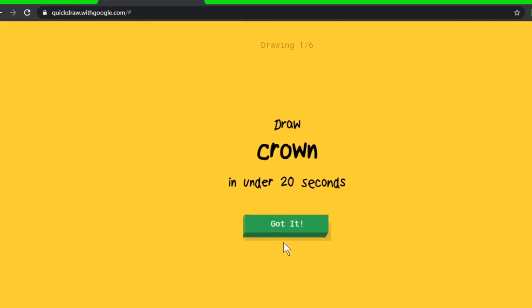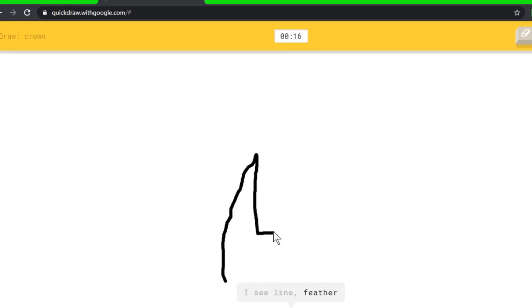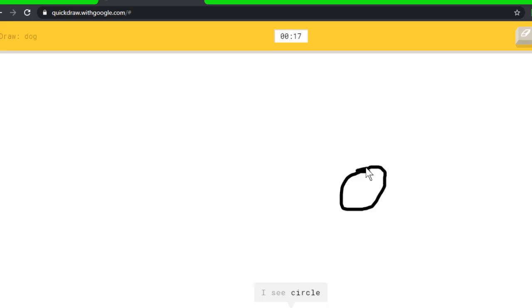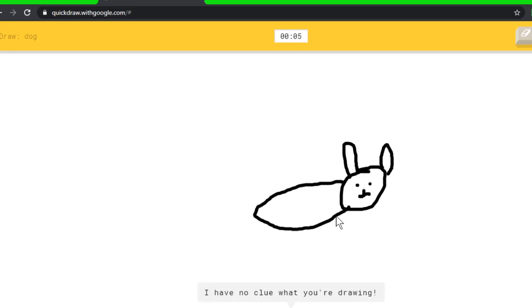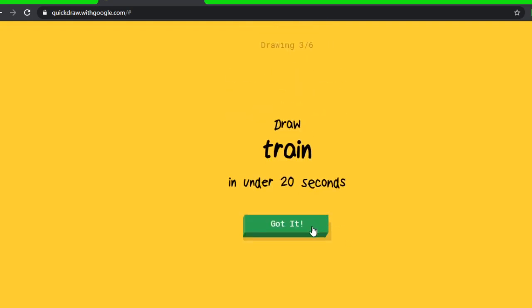Okay, let's have a few more rounds — this game is just so fun. I see line, or feather, or paper clip, or pliers. Oh, I know it's crown! How does it guess my crown? Dog — I see circle, or apple, or sea turtle, or bear, or rabbit — I see mouse. Oh, I know it's dog! The steam train — away!